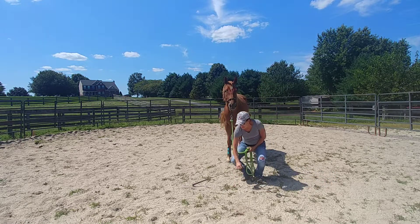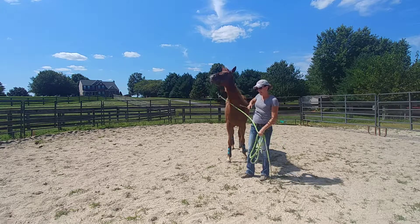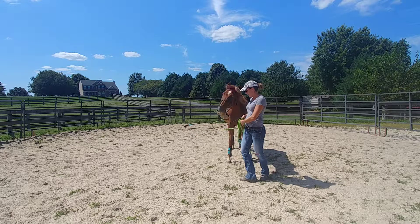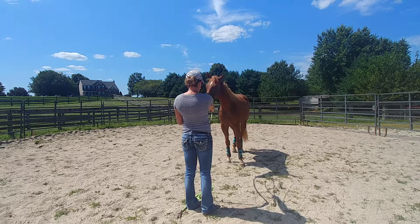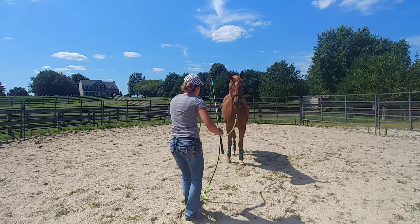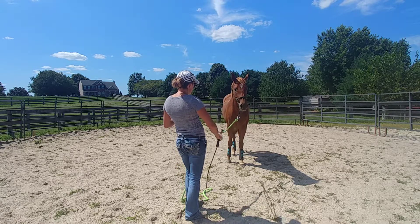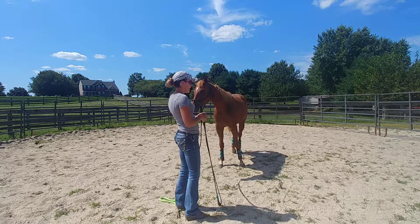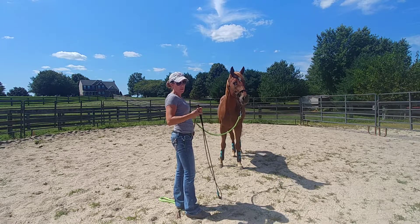Today we're going to teach Cameron the tapping the air method. You want to stand about a stick's length from them — about four or five feet away. You're going to tap the air for four counts, then tap the string for four counts, and if they still don't move, you're going to whack the string. So again, it's increasing the pressure until they respond, and you always want to start with the lightest amount of pressure.